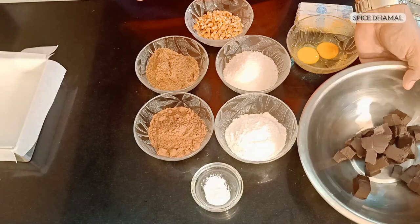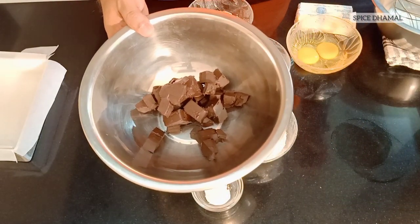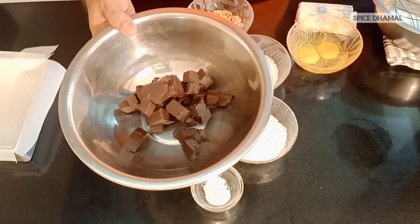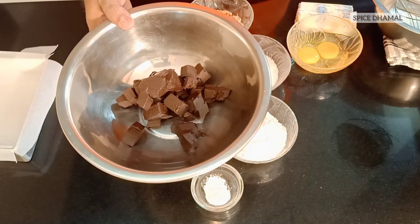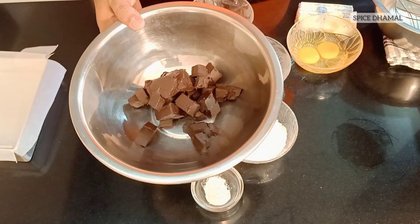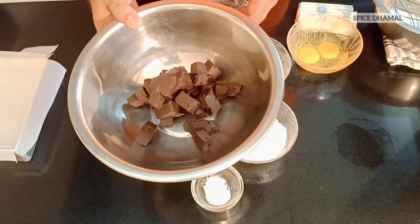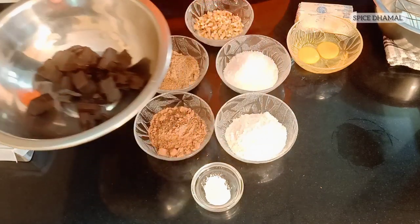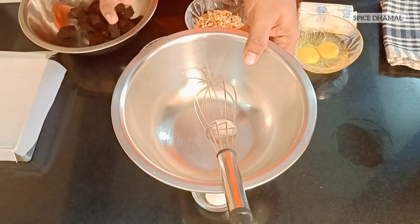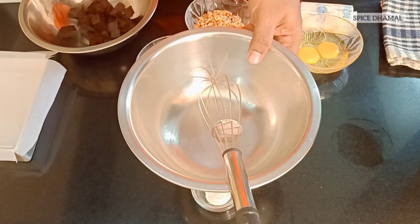The first step of the recipe is melting the chocolate and the butter together on the double boiler, or a bain marie as you can call it. I have put the pan with hot water on the hob. We are going to melt the chocolate first — this is around 200 grams of chocolate — and then add 100 grams of butter into it. You will also need another bowl for mixing the egg, sugar, flour, and cocoa powder. I will explain step by step.